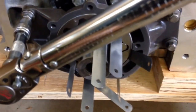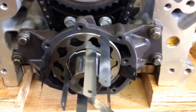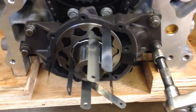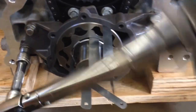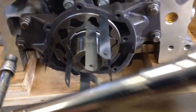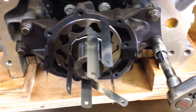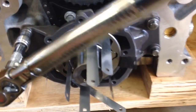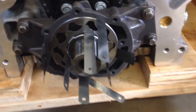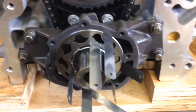Now we get to torque it — 18 foot-pounds. Once more just in case I'm sleeping. And there you go, properly aligned.